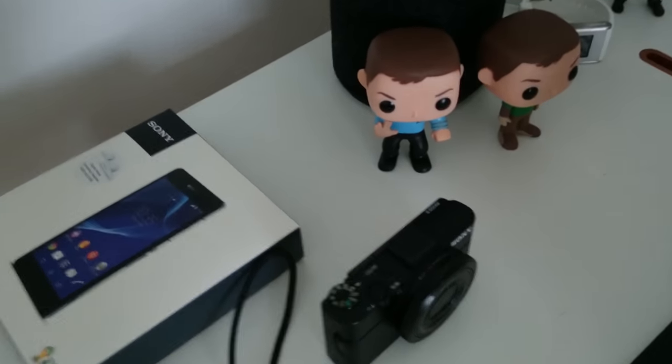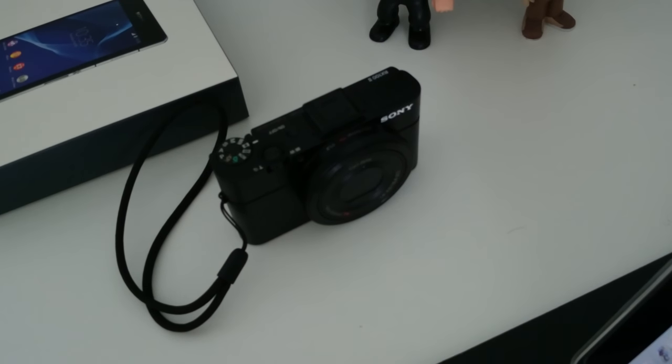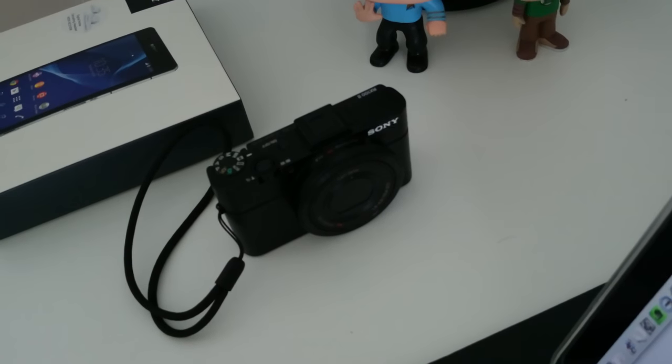So let's have a little look over here. This is what I normally record with — a lot of people ask. This is the Sony RX100 Mark II; this is what I normally record my daily videos with.